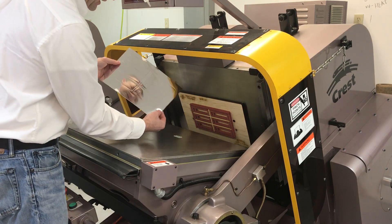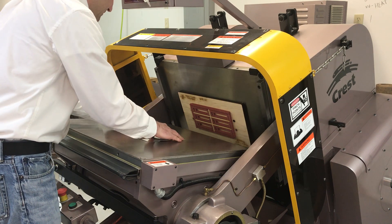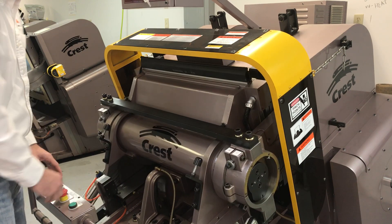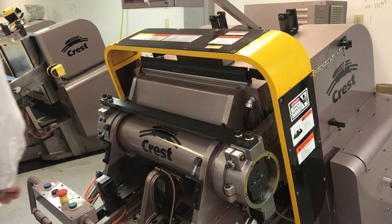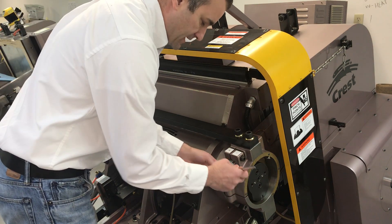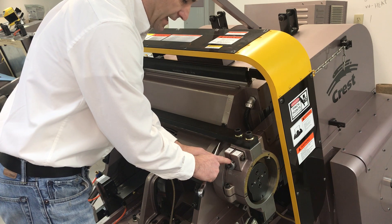So we can see we've got a nice outline — not cutting through yet. So I'm going to increase the impression, and as I said, this is my micrometer.